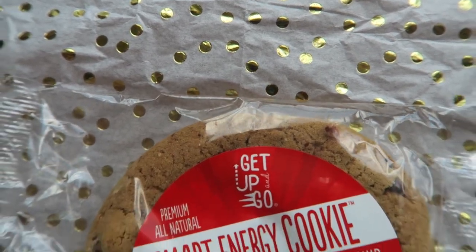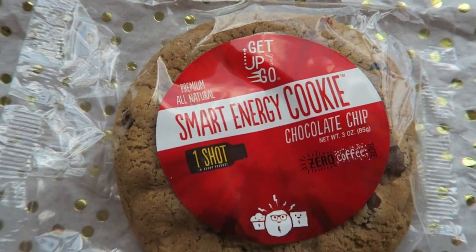Last but certainly not least is this magical cookie right here. It is the Get Up and Go All Natural Smart Energy Chocolate Chip Cookie. It has one shot of espresso — to be specific, 180 milligrams of caffeine in every cookie. I bet it tastes bomb warmed up.